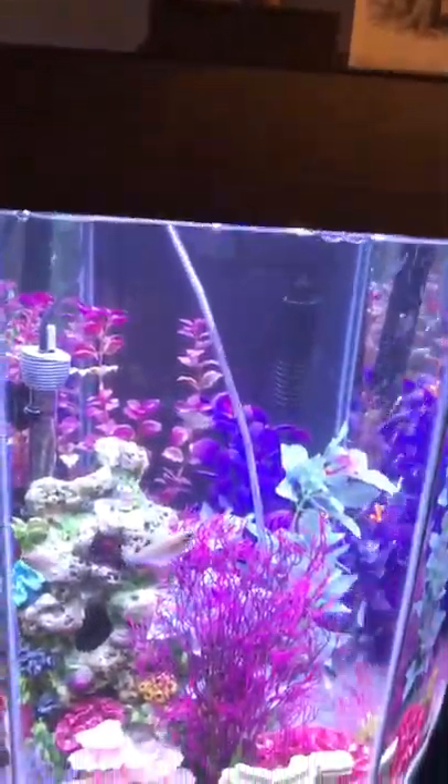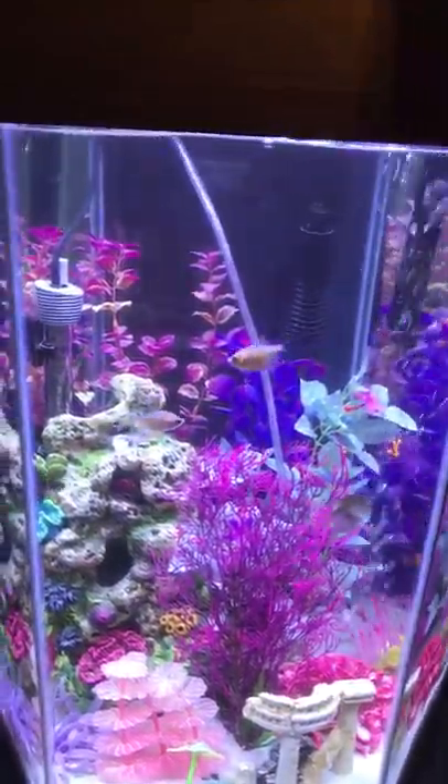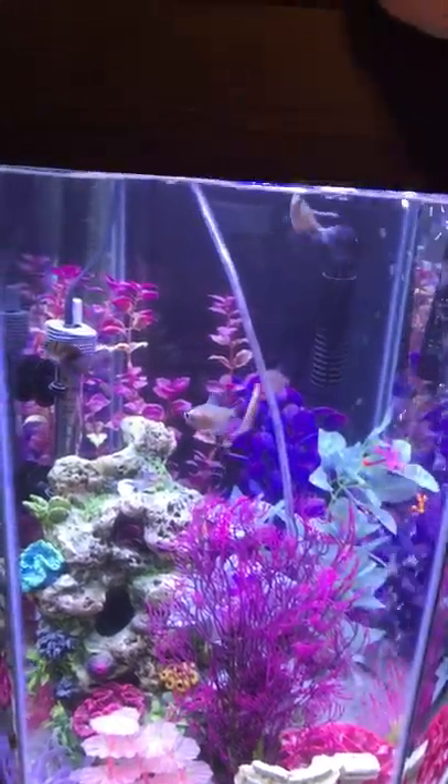I'm just going to put a little bit of these dried bloodworms in here so you can see the little guys eating.